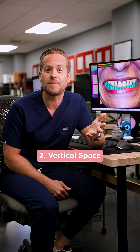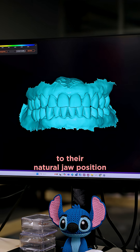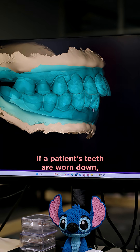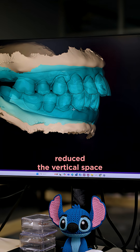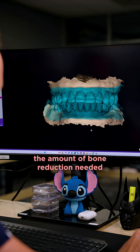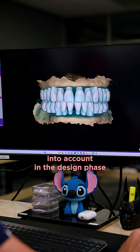Number two: vertical space. Creating the right amount of vertical space gets the patient back to their natural jaw position when they had healthy dentition. If a patient's teeth are worn down, they've already reduced the vertical space. Opening them back up will also decrease the amount of bone reduction needed. That's why it's critical to take the vertical space into account in the design phase.